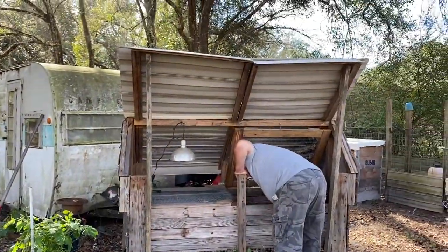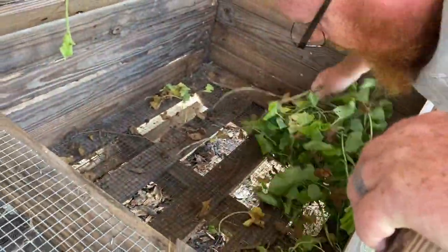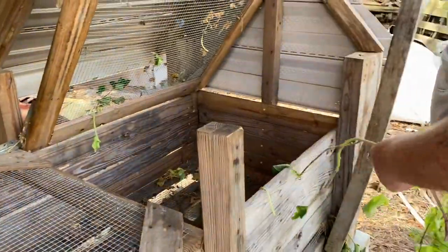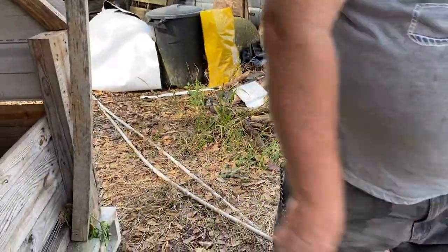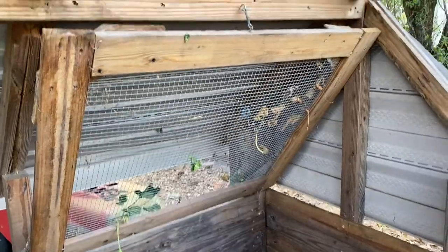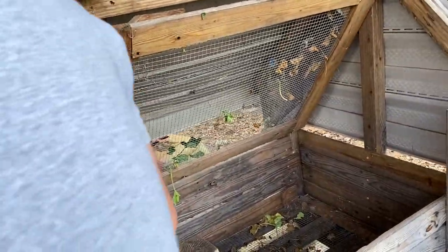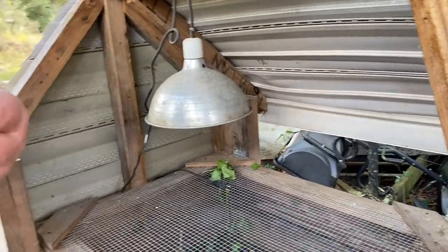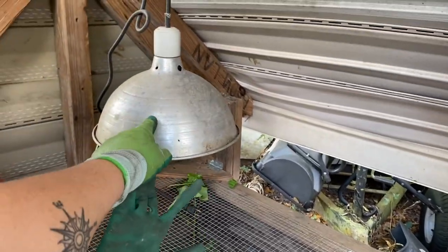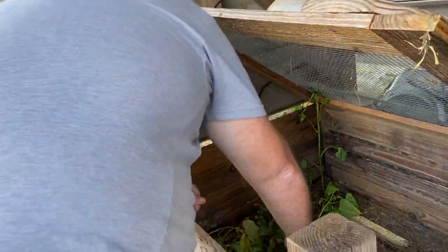All right, there we go — get it opened up. There are a lot of potato vines. Just dump them on the ground — the chickens have been eating them, so let's give them to the chickens. Now this thing, for not being used for a year, is in pretty good shape. We need to do some painting on it. Oh, there's a hook right here — oh, you know what, this broke. That's right, I got another one in the shed. I think it's because of this light, or we have to shave it because it's warped. That's right.